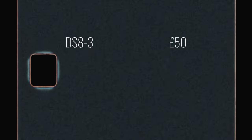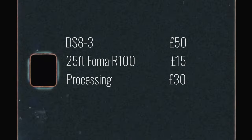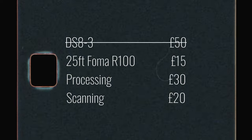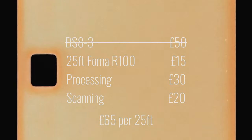So in total, that's £50 on the camera, £15 for the film, £30 for the processing, and £20 for the scan, bringing our total to £115. This still isn't the cheapest in the world, but taking out the upfront cost of the camera, we've got £65 per 25ft roll.